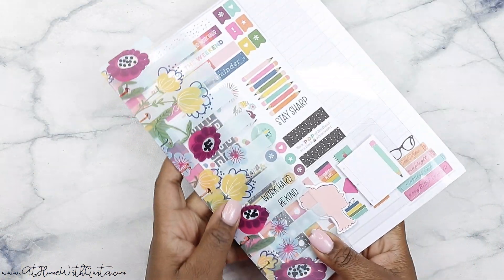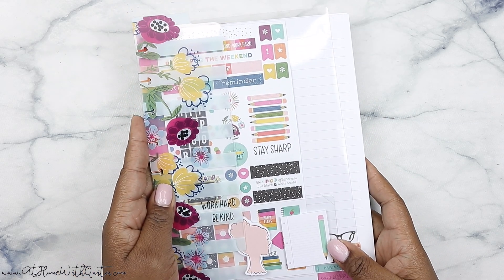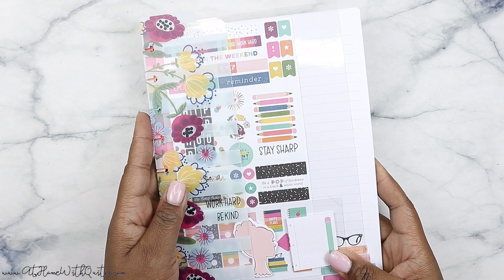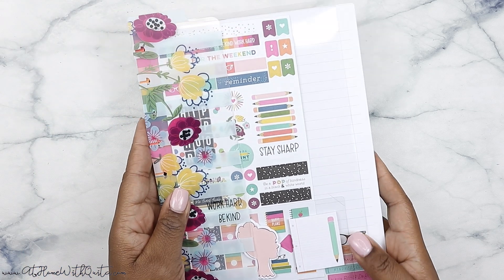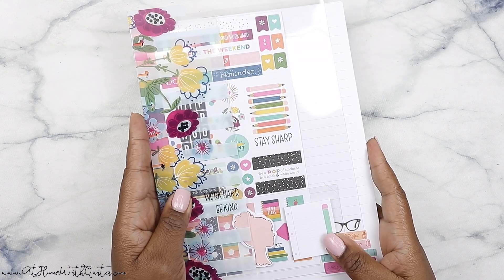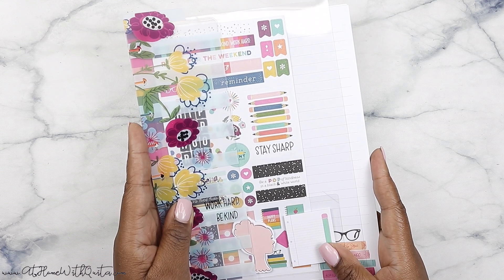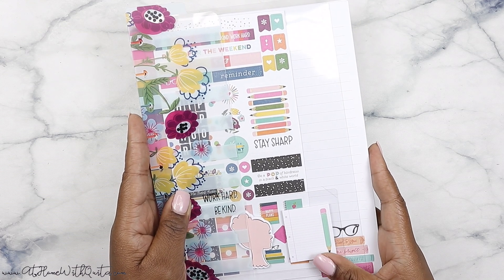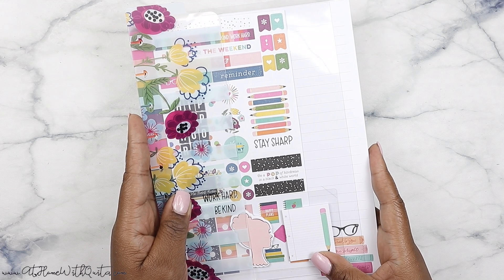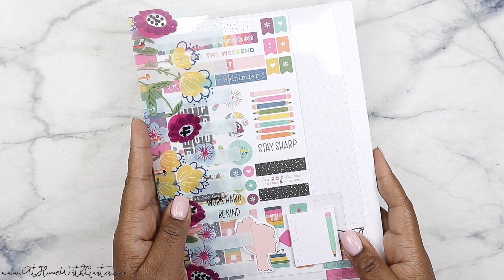That is it for this video. This is part of the back-to-school release from the Happy Planner — by now they've probably already gone live on their Instagram to show you all this stuff. I'm just showing you what I received in my squad box and giving you my opinion. Hopefully you enjoyed this video, got a little bit of inspiration, and found something new to pick up for your planner. If so, give me a thumbs up and consider subscribing — thanks again for stopping by, and I'll see you next time.